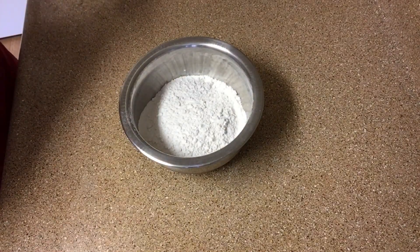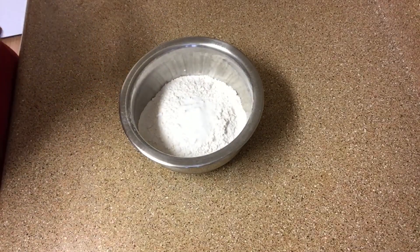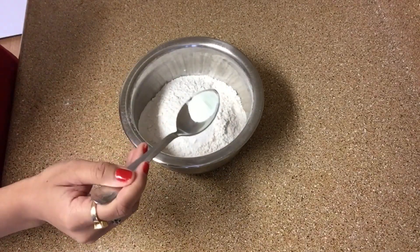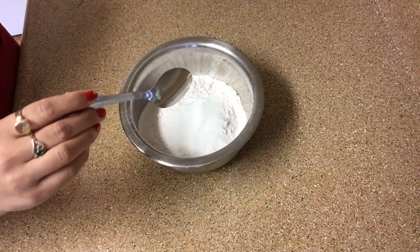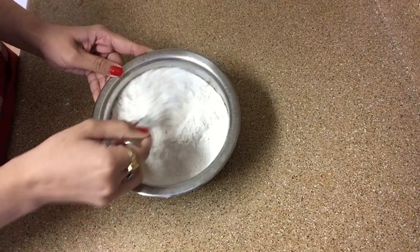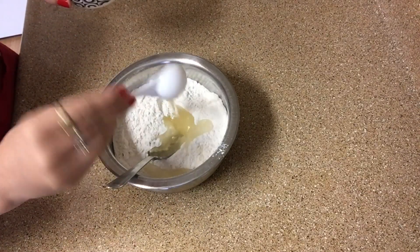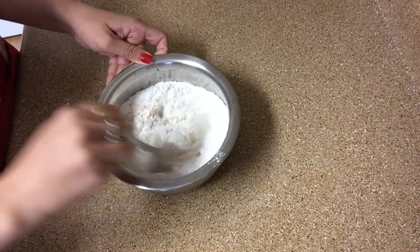I have 2 cups of all-purpose flour. I will add half a tablespoon of baking soda and half a tablespoon of baking powder, then 1 tablespoon of sugar — mix it well. After that, add 3 tablespoons of oil and mix it.